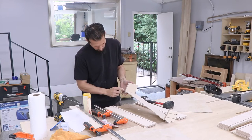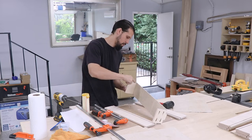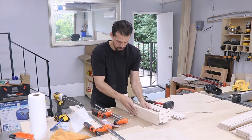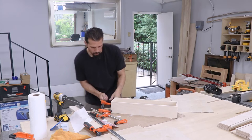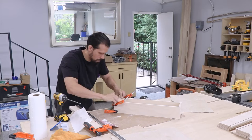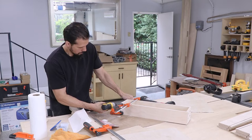Whenever I'm making these, I always do a dry fit first just to make sure everything lines up properly and nothing needs to be adjusted. Once I'm happy with it, I go ahead and glue all the edges and then get it assembled. When using the pocket holes like this, I always use clamps to make sure everything stays exactly where I want it and doesn't wander when you're tightening those screws down. I'll typically get one side ready, screw it in, and then switch to the other side.